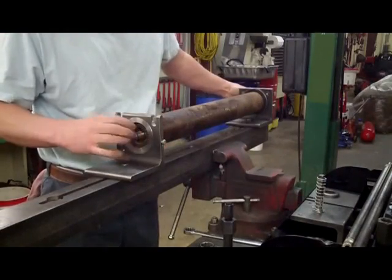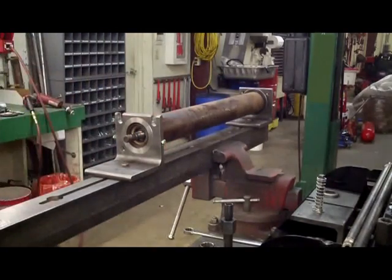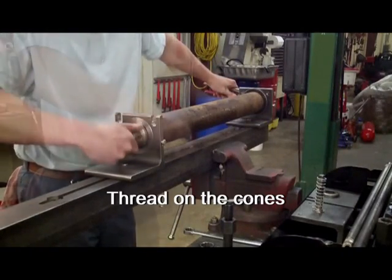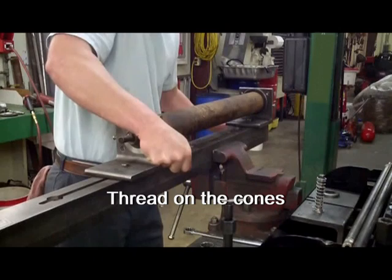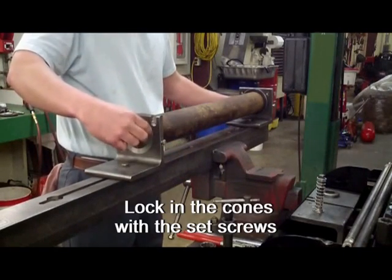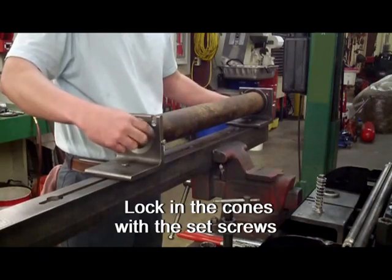Now remember, we counted the number of threads that were exposed when we started. So secure the shaft and thread the cones back in until three threads are exposed on each end. Lock the cone nuts in place with the set screws and the job is complete.